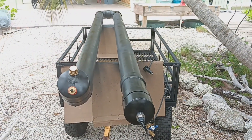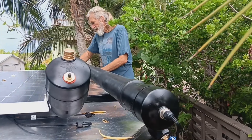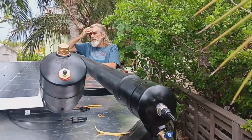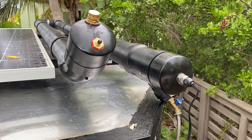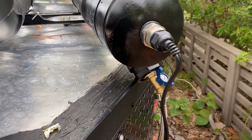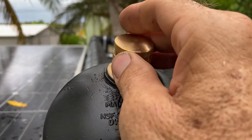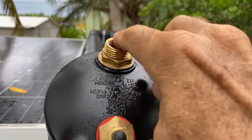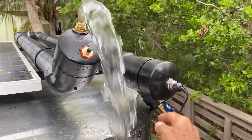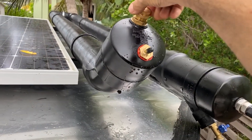Nicely painted and all ready to go on top of our off-grid overland camper. I decided to use simple hose clamps to attach it to our roof racks. We're getting ready to fill the tank and turn it on — you can hear the air hissing out as we fill right up. We are filled up, and the end cap is back on.